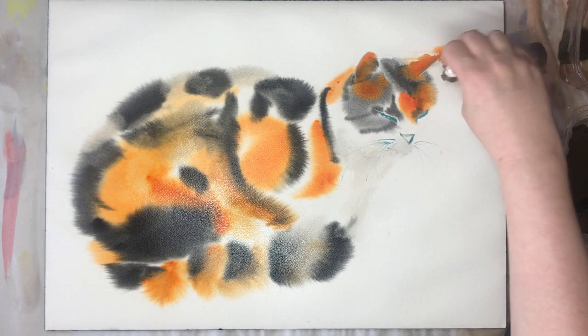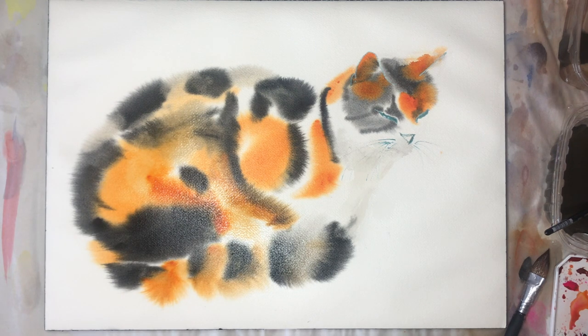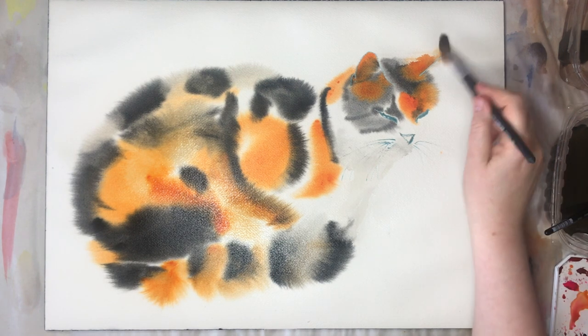I'm almost done. The longer time will be when I paint the details at the end — that requires the paper to be absolutely dry first after you're done with the painting. So make sure you dry it and then come back. When it's dry it takes half a day to a day or overnight.